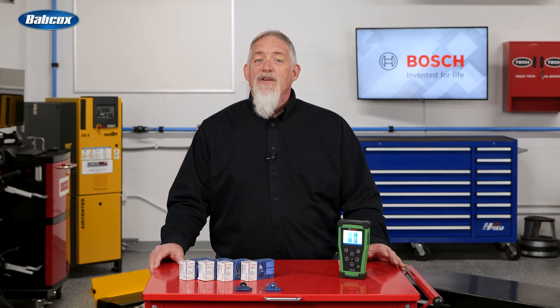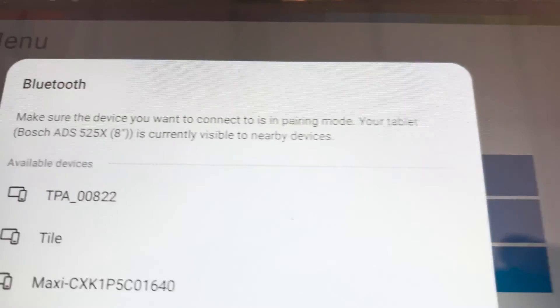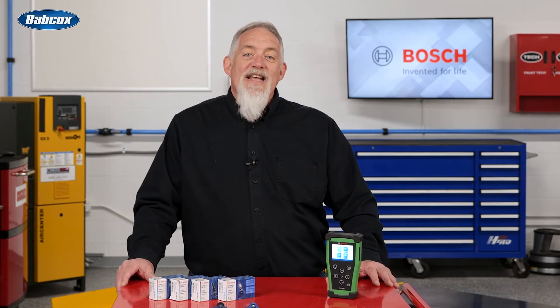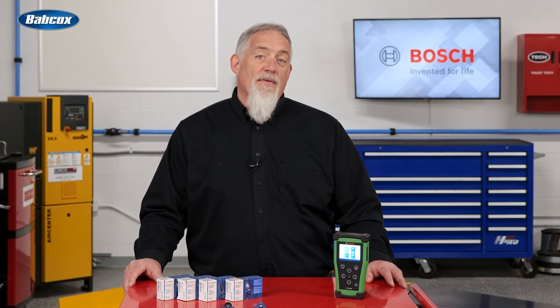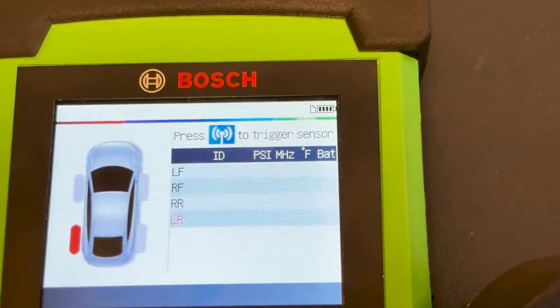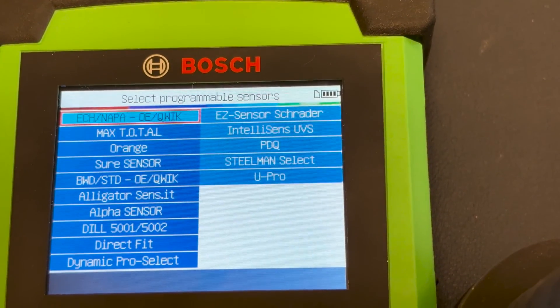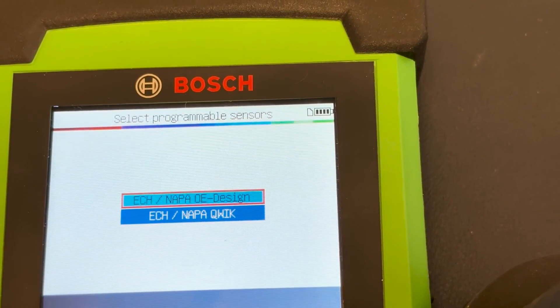For manual and scan tool relearn procedures, follow the instructions displayed on the tool screen. A scan tool relearn for some vehicles requires the use of a Bosch scan tool paired with the TPA 300 — all the steps except the sensor reading are done directly from the Bosch scan tool tablet. If the old sensor ID can't be retrieved or cloned, the new sensor IDs are generated by the tool and may not be the same as the original ones. A TPMS reset is required when replacing new sensors. The TPA 300 works with most known OE and aftermarket universal programmable sensors, with the option to create new sensor IDs or duplicate IDs from the original sensor.